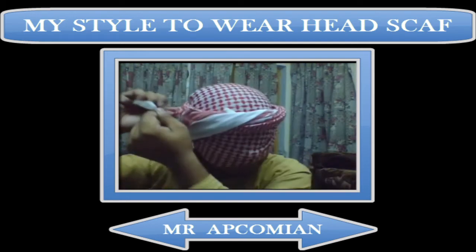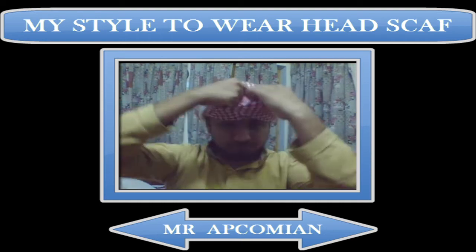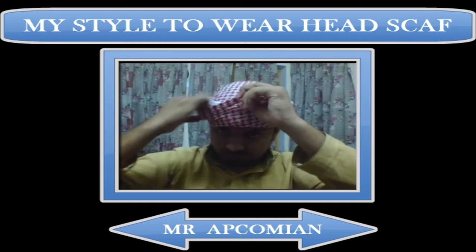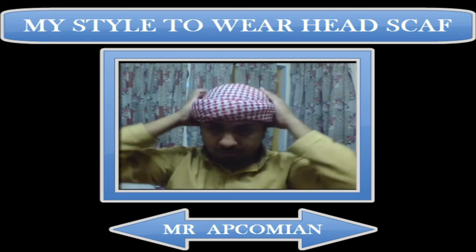This is the last part of the corner — tuck it. You can see there is now a belt-shaped structure around my forehead. Cover the cloth that is upon your eyes, and tuck to make a belt-like structure. It's quite simple — this is the belt-like structure.